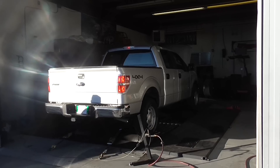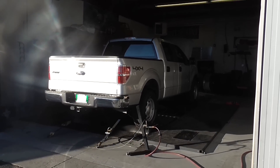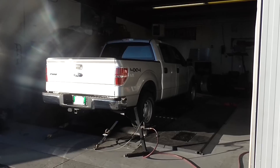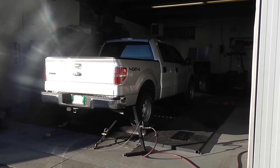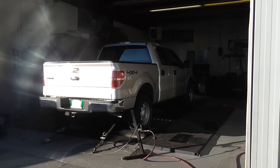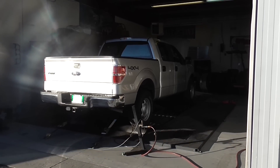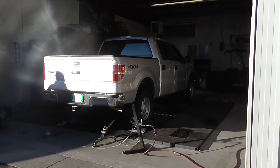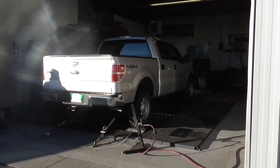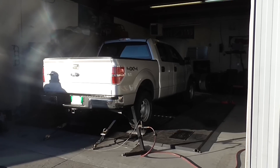Dyno runs are coming — stay tuned. Man, it sounds nice. I like the sound. On the dyno.